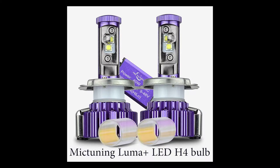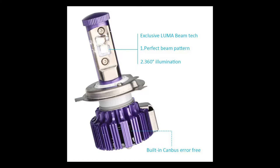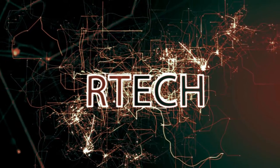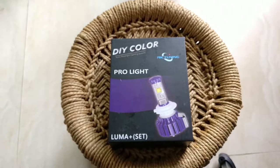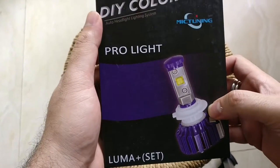Are you a fan of white lights? Today we're going to look at a great pair of LED bulbs from Mic Tuning that are going to transform the headlights on your current existing car into super bright white lights. These are an amazing pair of LED headlamps picked up from Amazon.com for about $50 or about 4,000 Indian rupees.